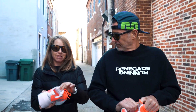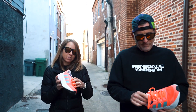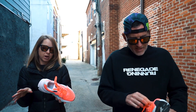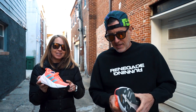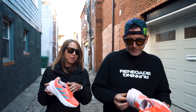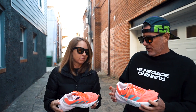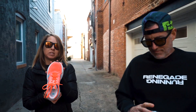The upper is pretty nice — you've got a really plush tongue, and it fits well. They've got this caged lacing system that locks your foot down, so no issues with the upper. That reminds me of the Vomero, though I found it harder to get a good tie-down on that one — I liked it a little bit more here.